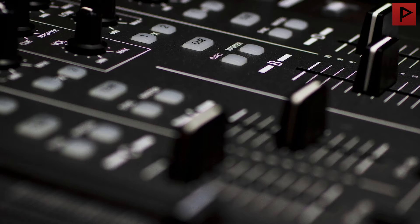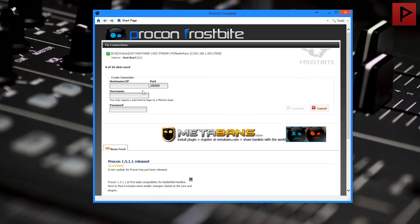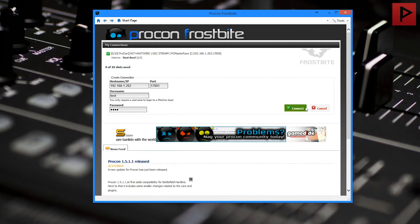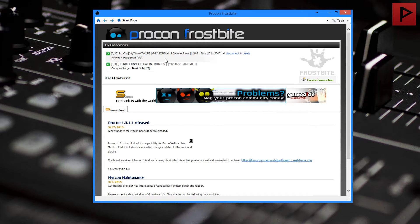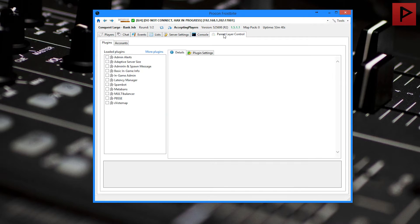We can go ahead and minimize this remote machine and now we're going to go to our main computer. Let's open up the actual Procon. We're going to create a connection here. If we're connecting to our internal server — which we are in this case — we're going to use the internal IP address: 192.168.1.202. And for the port, specify whatever port we used. Remember, we're connecting to it as a layer now, so we want to enter a username and password. Click on 'Connect.' And there we go — we have access to whatever we set it up for. We can go into the parent layer controller and adjust any plugins or anything like that. Easy as pie.